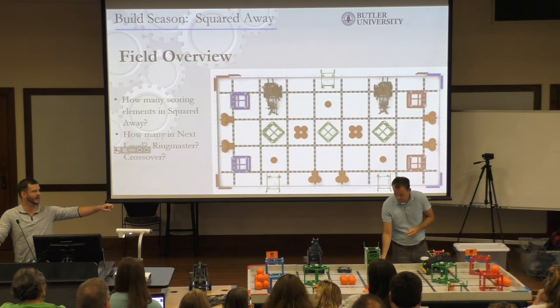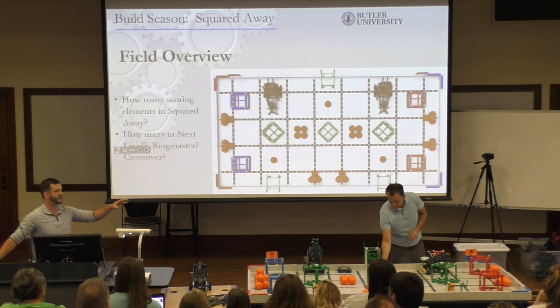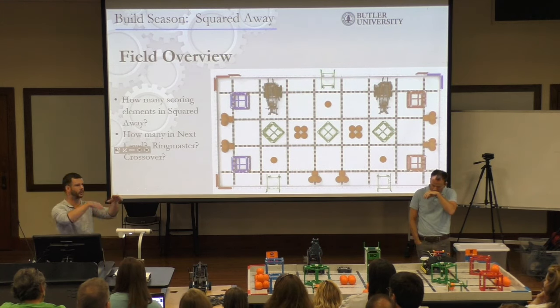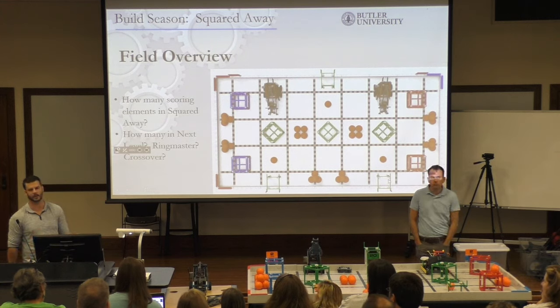That's my biggest frustration with this game — the OCD in me. As soon as the match starts, those balls don't stay where they're supposed to stay. They're just rolling everywhere, and the setup is annoying.